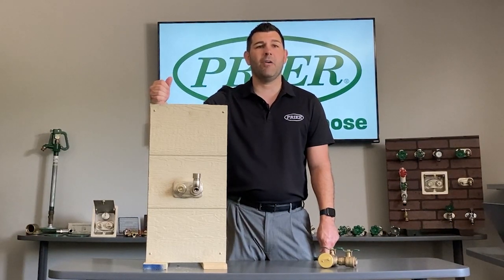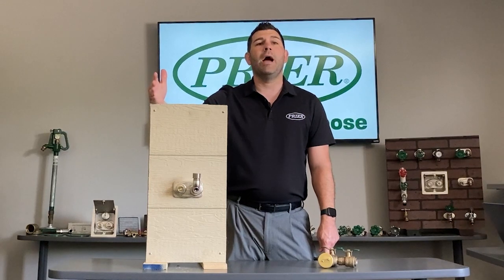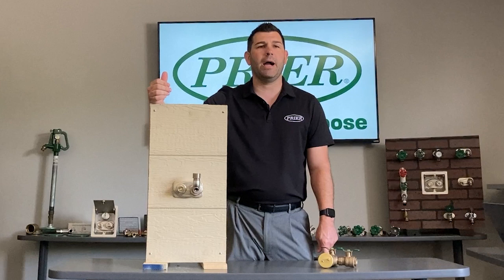Pryor is super excited about this valve — we think we're going to do really well with it. We would love to help you if you have questions, concerns, or want to know more. Reach out to Pryor; we're willing to help you any way we can. Thank you, have a great day.